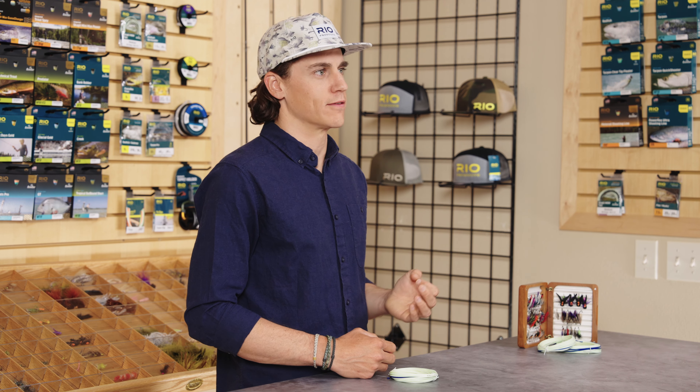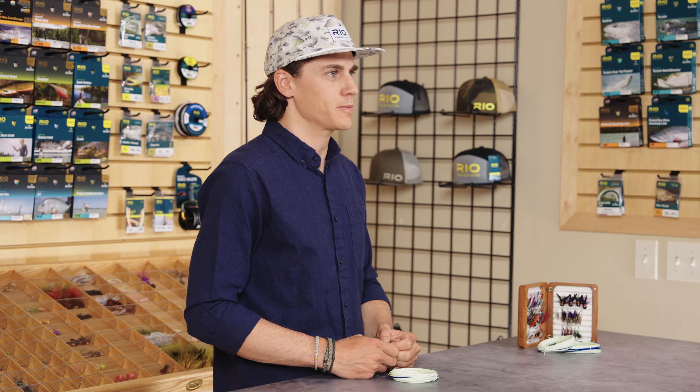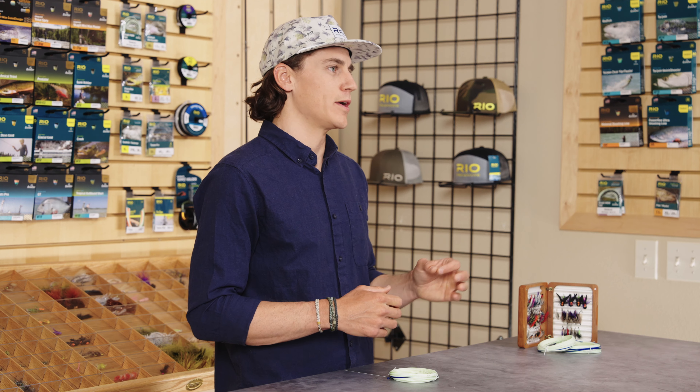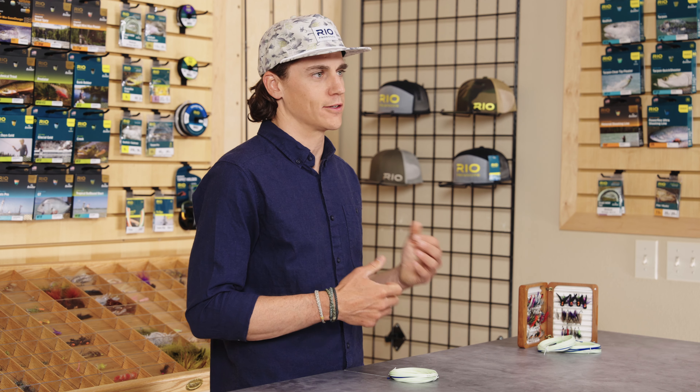Expert casters can load the rod nicely and these heads will be more forgiving for inexperienced casters as well. Changes at the tip of the head are equally important. The tip diameter of the Scandi Launch is a little bit larger than past Rio Scandi heads, which results in a more positive turnover of both verse leaders or really long tapered leaders. The taper behind that tip is gentler to maintain that delicate presentation.